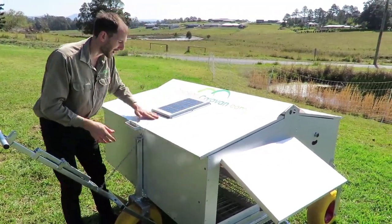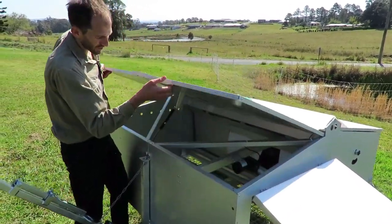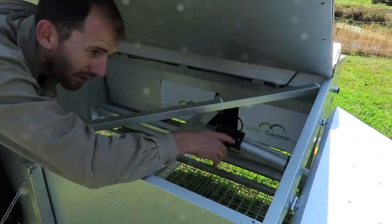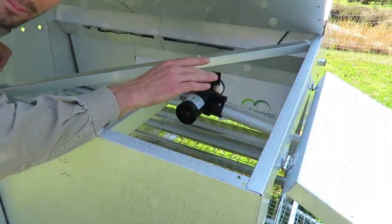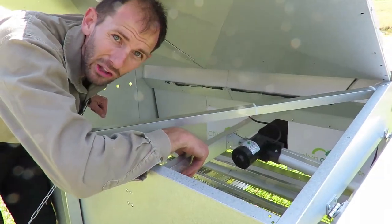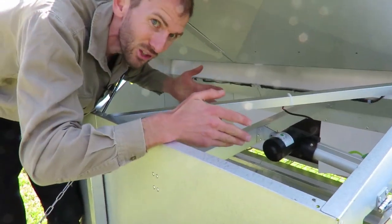It's powered by the sun, so you don't have to plug this in. Let's have a look inside — we've got a 12-volt actuator that opens and closes the door automatically, so you don't have to get up at 5 a.m. to let the chooks out or come out at 8 o'clock at night to lock them in. It does it automatically.